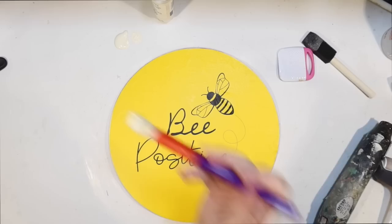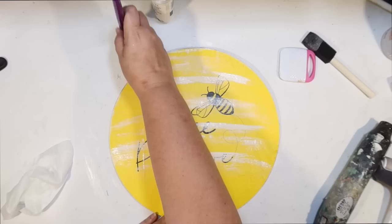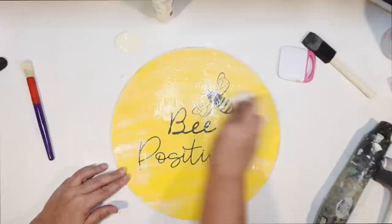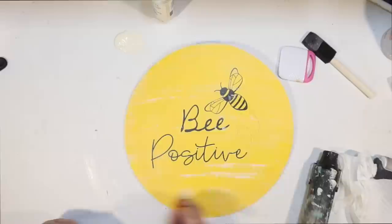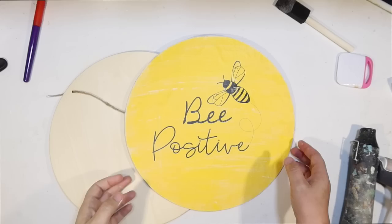Now I'm going to take some ivory acrylic and distress it, working in one direction with a chunky brush. The reason I'm doing that is to add a little bit more character, make it look less like a plastic bag and more like a hand-painted sign. I dry it and distress it just a tad more. I like that rustic coastal farmhouse vibe, so I always distress everything.